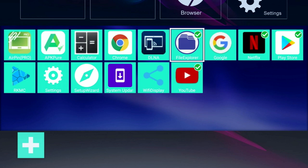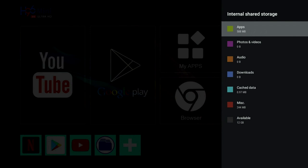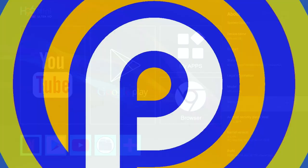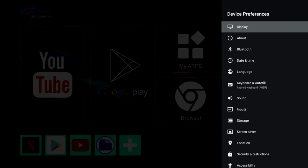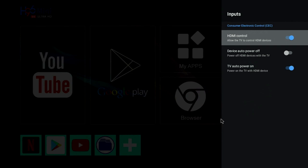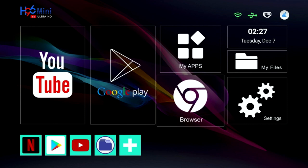In the main system settings under device preferences, the storage info shows 16 gigs of internal storage with 12 gigs free to use. In 'About', the box is confirmed running full Android version 9 Pie — an older version of Android. There is HDMI CEC with options to auto power off and automatically turn the TV on, along with all the usual Android settings.